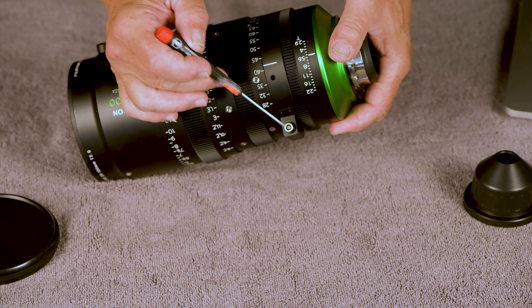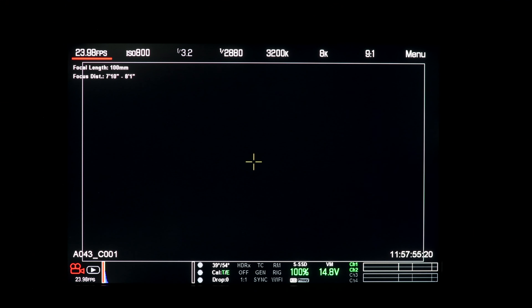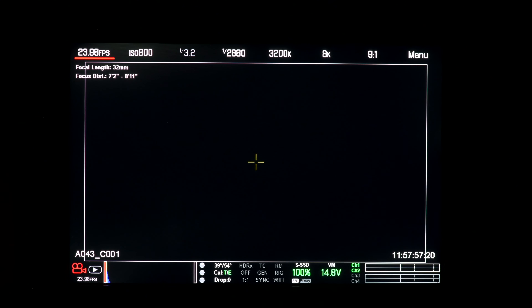The Premista lenses will close focus — the 28-100 will focus at 2.6 feet and the 80-250 will focus at 4.92 feet. The Premista includes the Cooke/i information, with the result that lens focal length and depth of field show in the Red monitor and are recorded as metadata in the Red and some other camera RAW files. As I change focal length and focus, you can see the depth of field update — this is super handy.